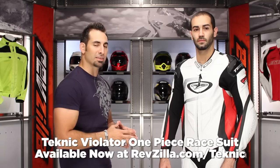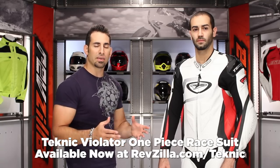Hey, this is Anthony with RevZilla TV, where you're going to watch the side and ride. Welcome to our detailed breakdown of the Technique Violator leather one-piece race suit available at RevZilla.com. I have Akeem to my left. Akeem is tall and thin, so you're seeing a tall, thin guy build here in the new Technique Violator.